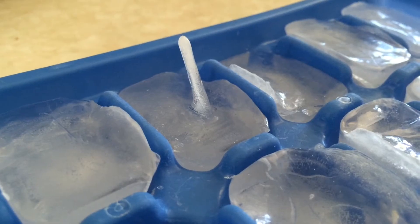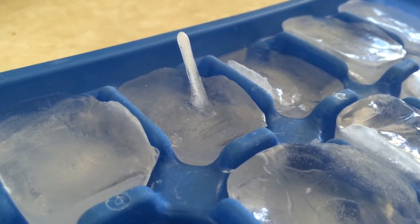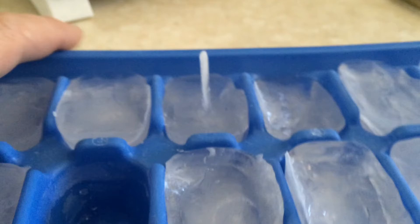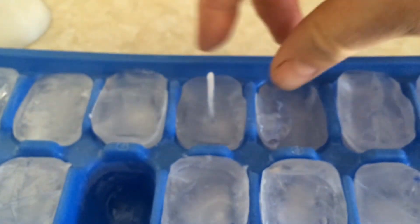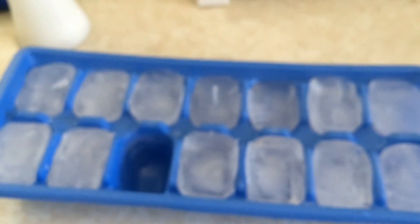This doesn't happen very often with tap water because tap water has so many minerals in it, and I've got a reverse osmosis filtration system that I use to make my water. So if you want to try this at home, you need to get distilled water or super filtered water, or it'll just frustrate you and it won't happen. I wonder too if you poked a hole in the middle of the ice cube while it was freezing, if that would generate ice spikes too.